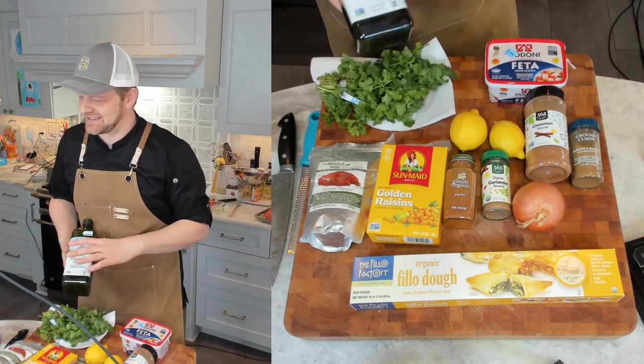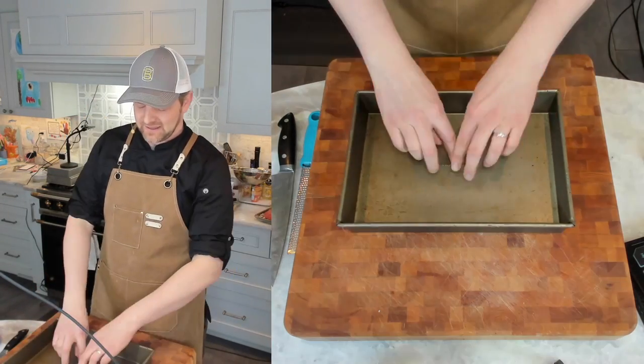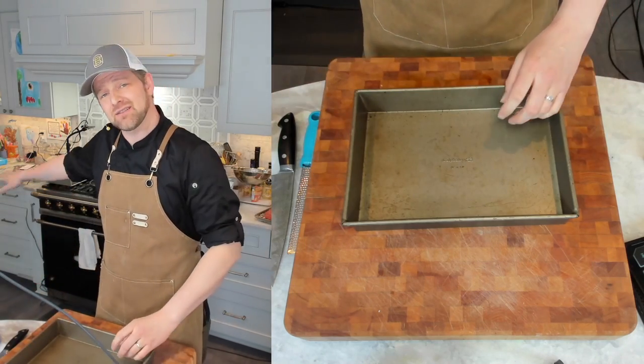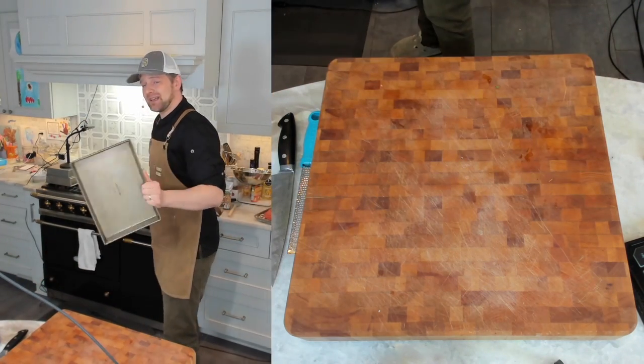Now that we've gathered our ingredients, let's get started. You are going to need a 13 by 9 baking pan, straight sided. If you're doing it in a toaster oven and it has handles, the oven is fine. Make sure you spray it very well.